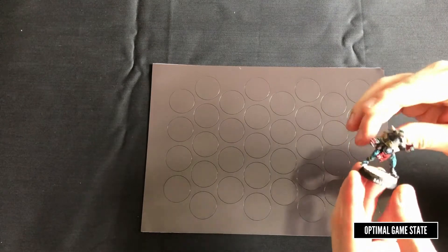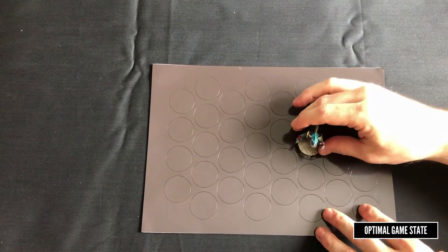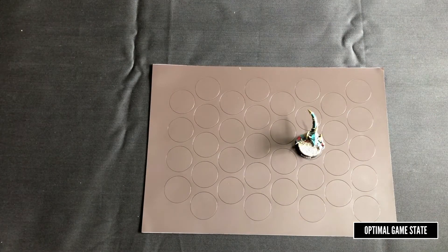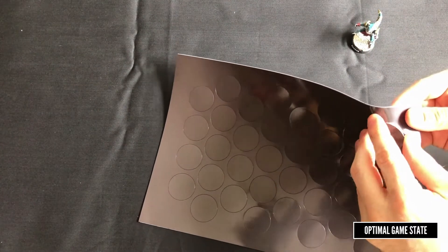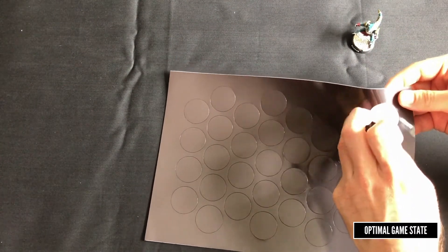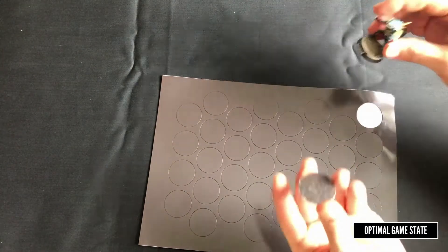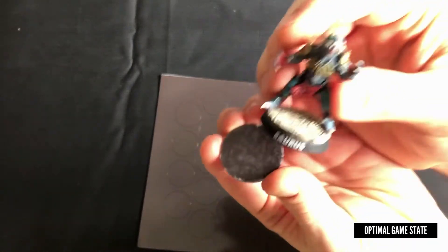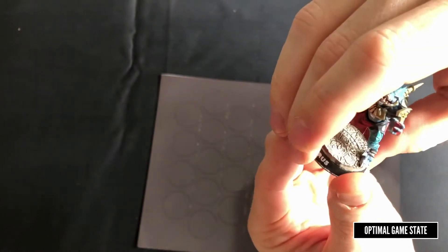Here we've got a Blood Bowl Lizardman on a normal slot base. As you can see, it fits exactly onto the 32mm sticker. So we're going to peel one of these off. You might notice as these come off there are a little bit of glue residues around the edge — it doesn't always come off cleanly. I'm going to try to put it down onto the base and align it using my fingers, just popping it in place. Nice and easy.